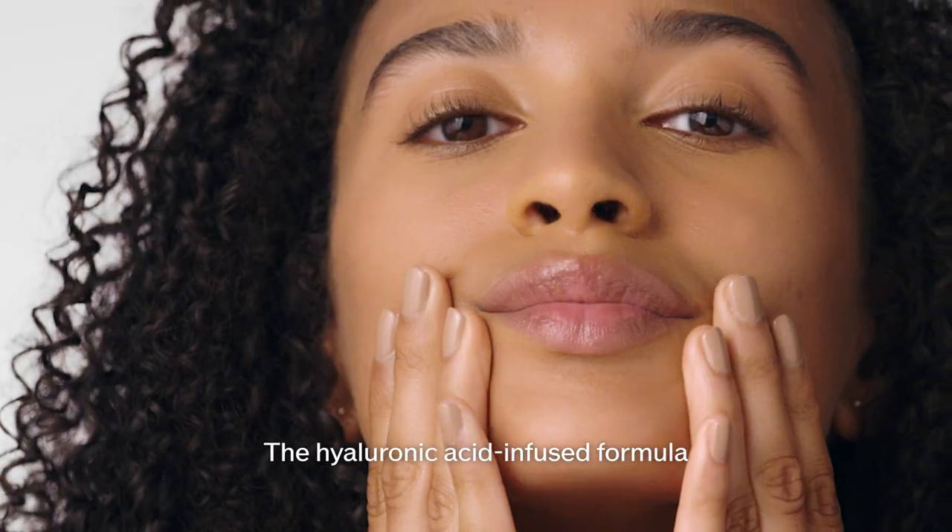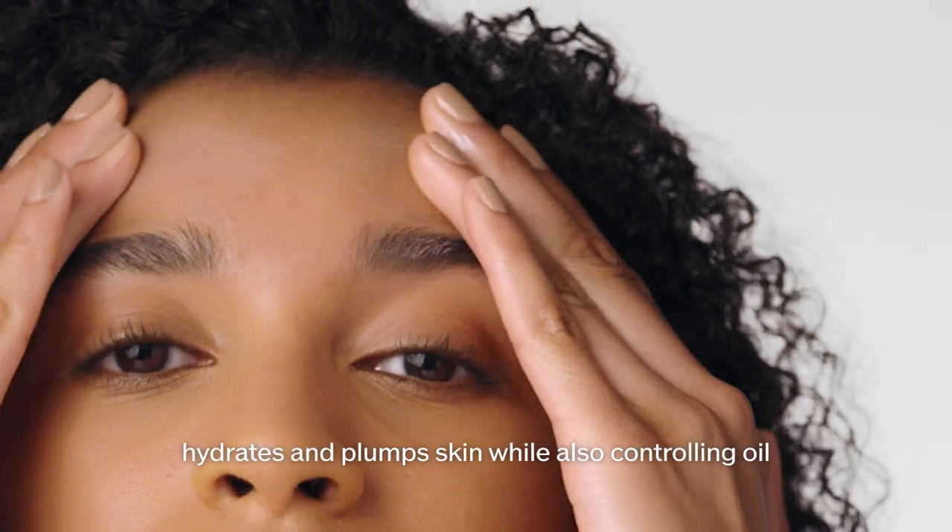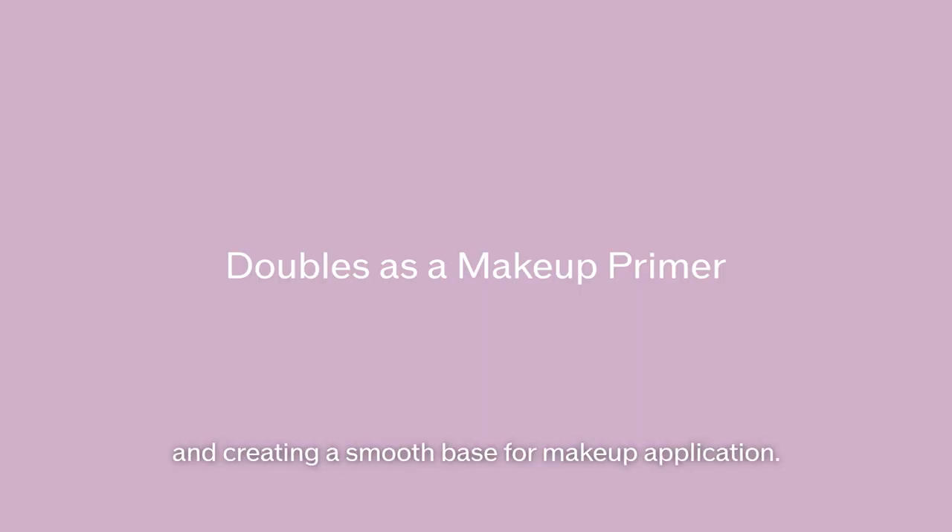The Hyaluronic Acid-infused formula hydrates and plumps skin while also controlling oil and creating a smooth base for makeup application.